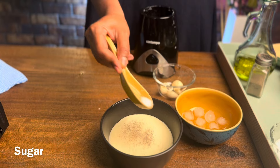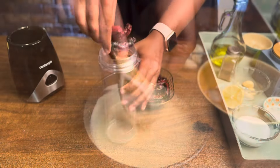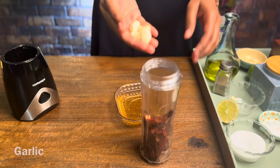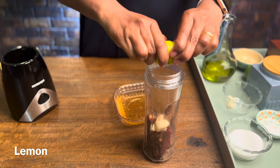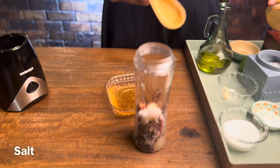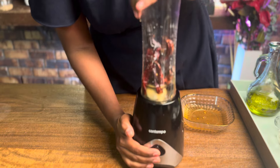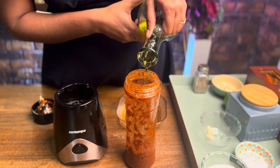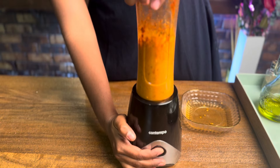Add garlic aioli sauce. Then add red chili sauce in a bowl with a little pepper and half a lemon squeezed. Add lime juice and let it mix well.